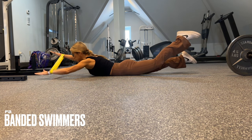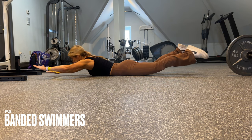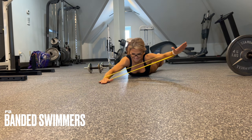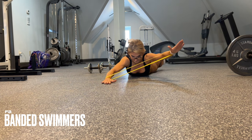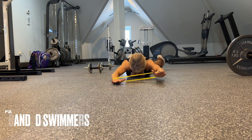Grab your mini band for the final exercise: banded swimmers. Opposite leg, opposite arm, up and down — but when you go up and down with the band, also press out and up, out and down, and that is going to burn. Rest-pause if needed.